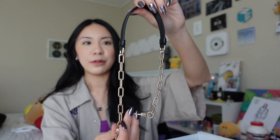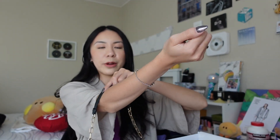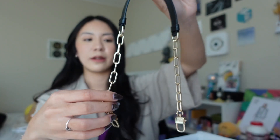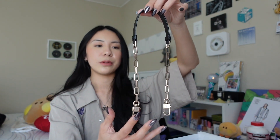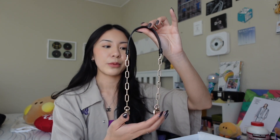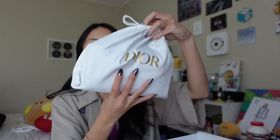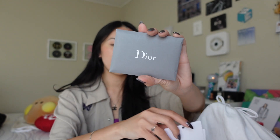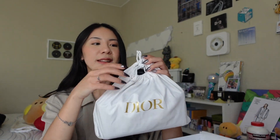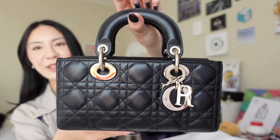I like how they included this adjustable crossbody strap because it helps me wear the bag more versatilely. The second strap is an over-the-shoulder type — you could also hang it on your arm — and it also has the D-hooks with the CD detailing. It's a very light gold hardware and I like that it came with this. This strap is actually the reason that really sold me on the bag, because you can wear it in so many ways. The bag comes in a dust bag and you also get authentication cards and care tags.